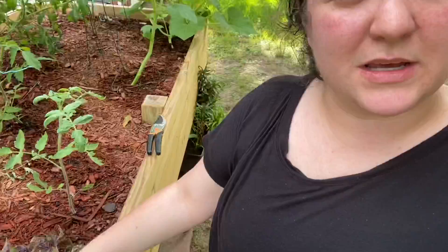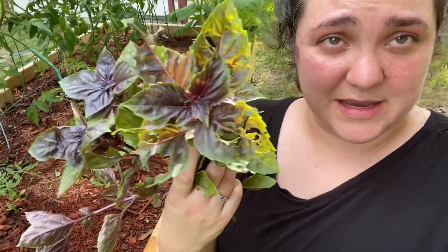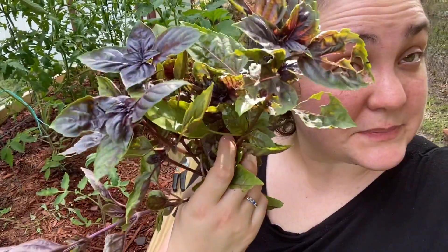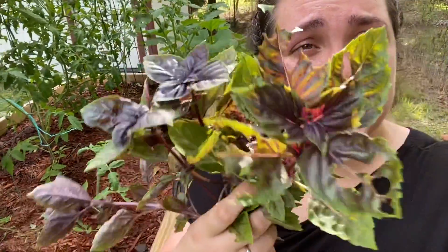I did trim a big bit of that basil down — you can see the holes from all the buggies. Trimmed a good bit of it down. I'm going to clean it up and hang it upside down in the house to dry and preserve it for later, because dried basil is always welcome in my kitchen.